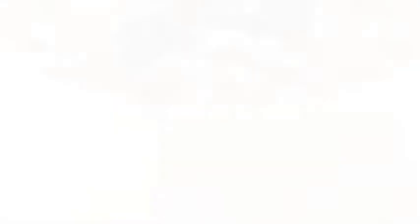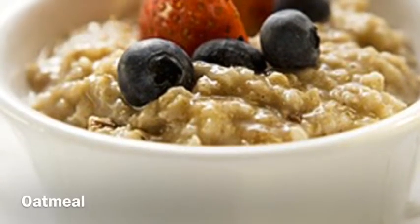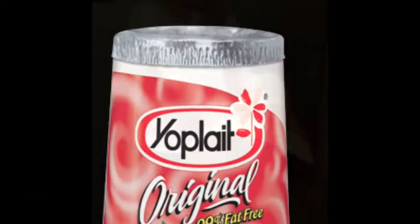Coman algo, pero elijan comidas saludables. Por ejemplo, la avena. El yogur.